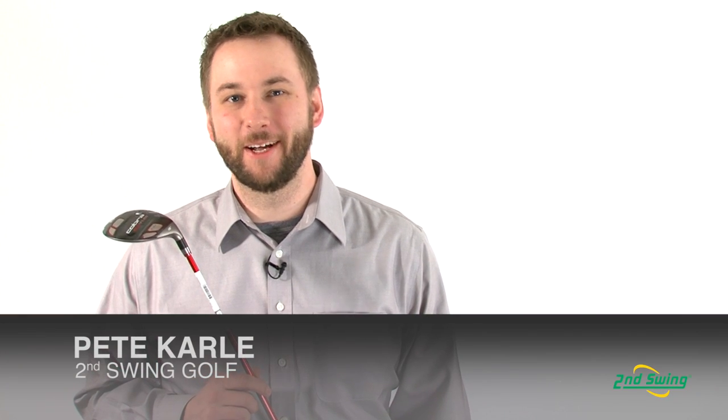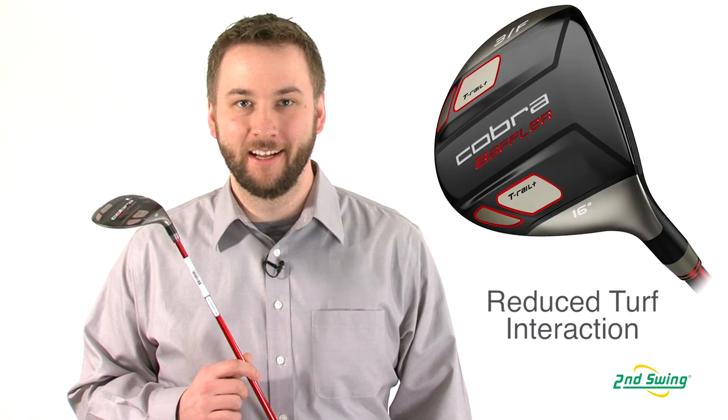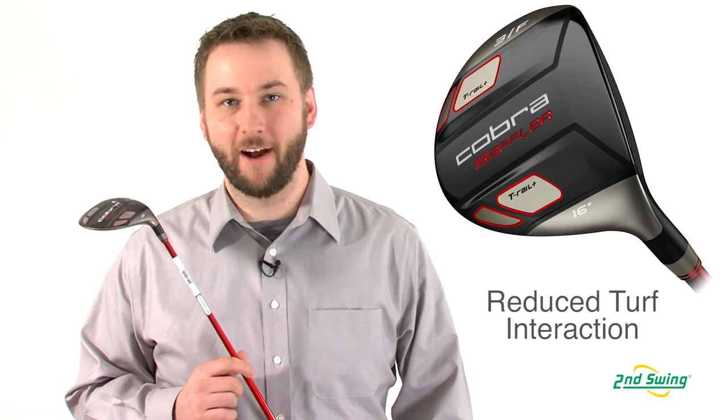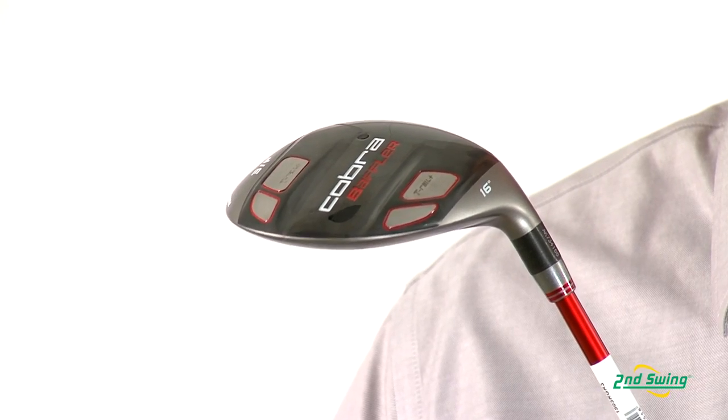Hi, I'm Pete Carl from Second Swing Golf and today I'm talking to you about the new Cobra T-Rail Plus Baffler fairway wood. The tungsten rail technology helps minimize turf interaction, ensuring clean, crisp ball striking and optimum distance.